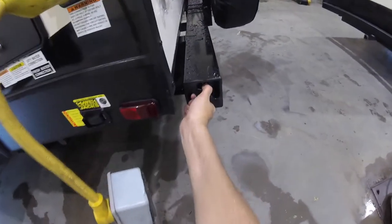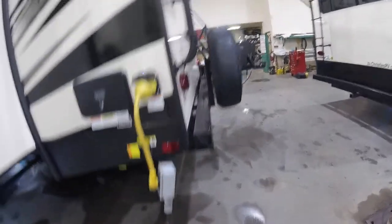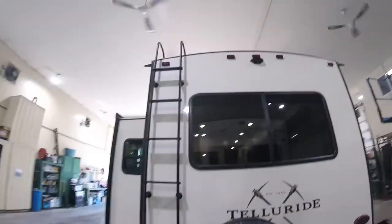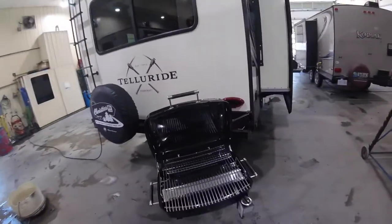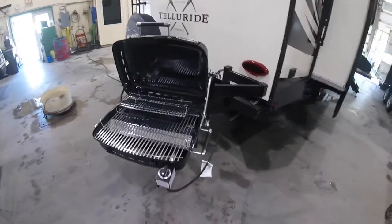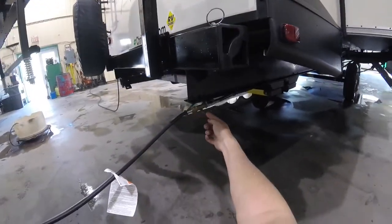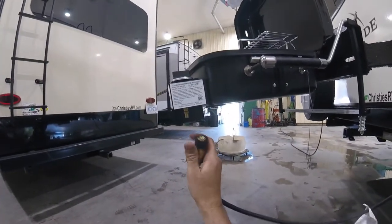Inside your bumper here is your hose for your sewage, stored inside the bumper on the back of the trailer. You have a ladder and your spare tire. For the outdoor barbecue, the hose connects down here — there's a little valve to turn it off and on. All these connections are quick connect, so just pull and clip them in.